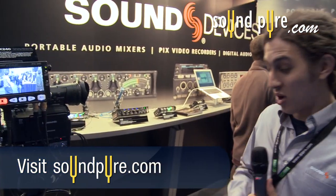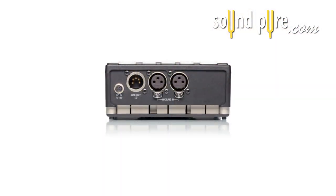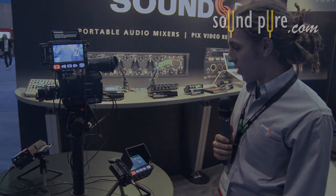We also have the PIX220. This is the HDMI-only version with mic/line switchable inputs and 48 volts phantom power. The AES input is only on the 240.